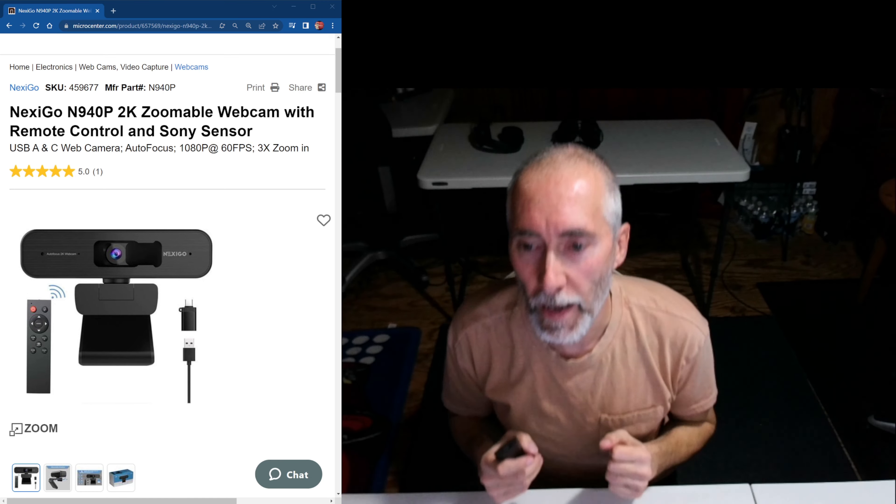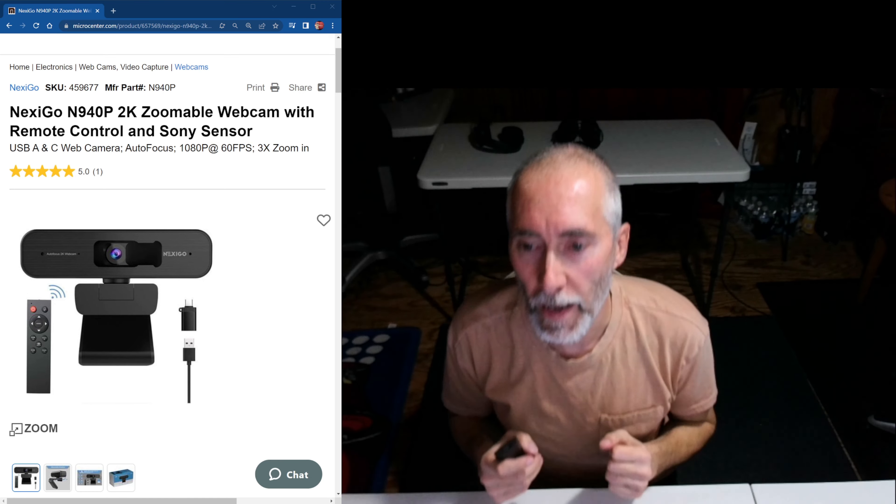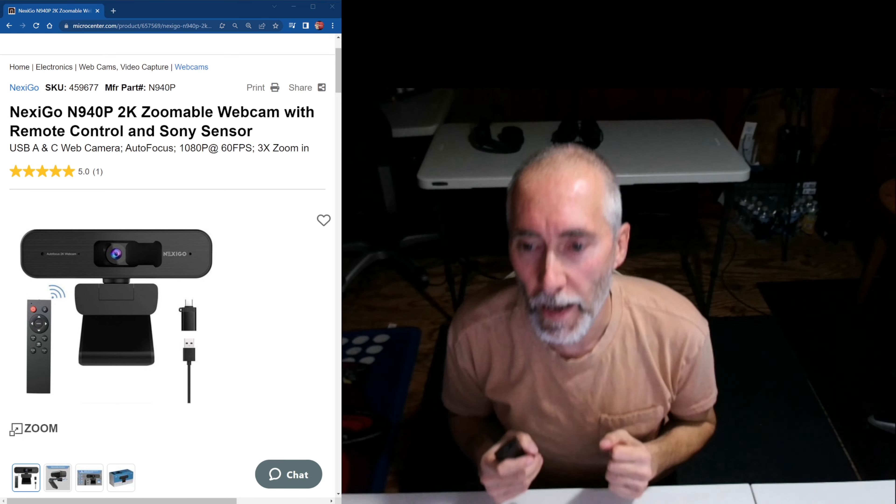I'll be back — I'm going to get this thing hooked up, and when I come back it should be recording with that camera. Alright, I'm back — this is the camera I'm using now. Here's the remote control. I made a mistake before: on the bottom of this — what you guys probably saw in the video that I didn't — there's a screw hole to put it on a tripod. It's on there even though they don't really show it in the picture.